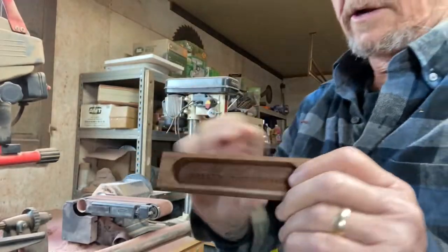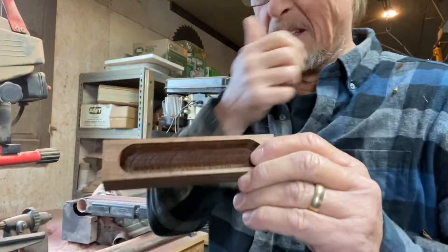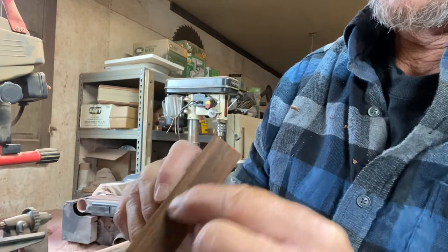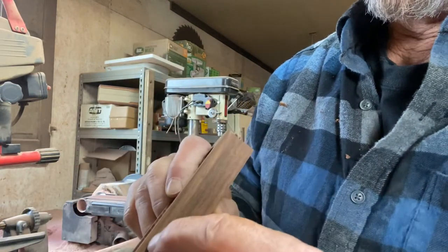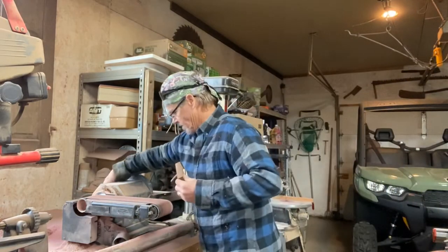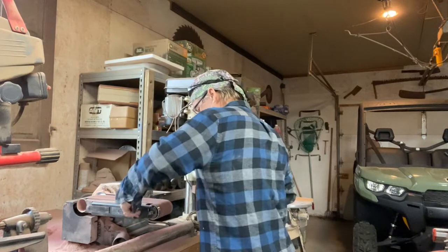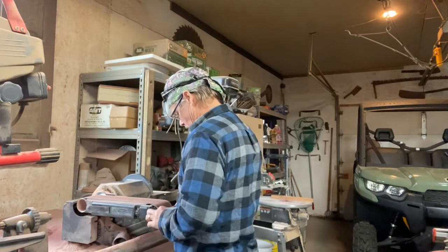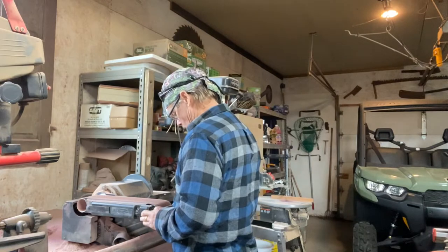Now we'll go over to the belt sander here, and what I'm going to do is actually cut a little profile here. That's for the sound chamber to really release the sound. I try to keep that dead center.